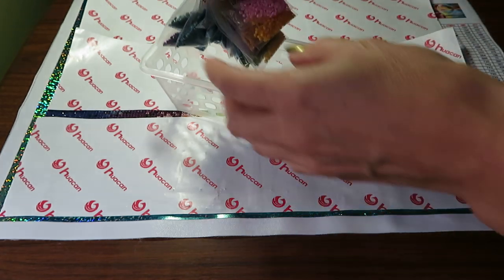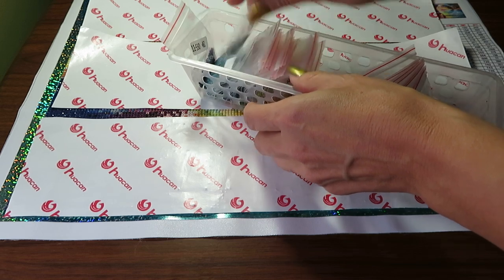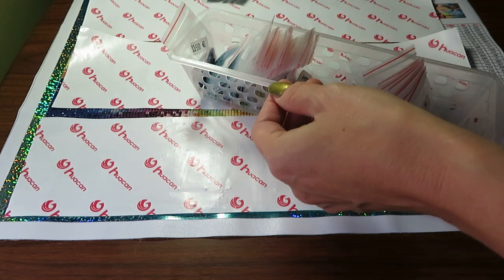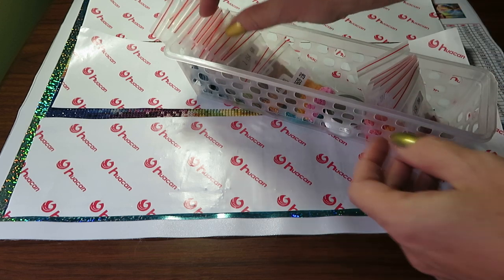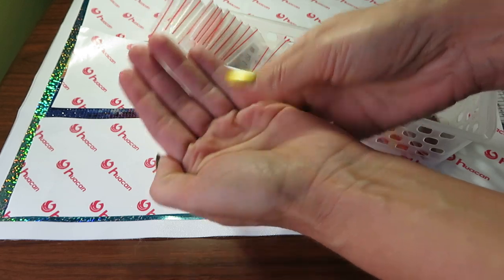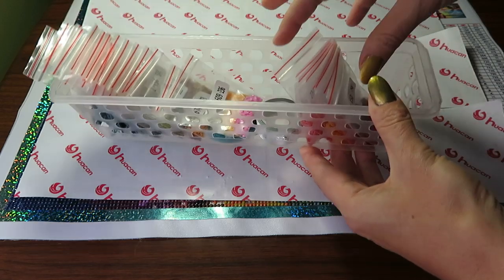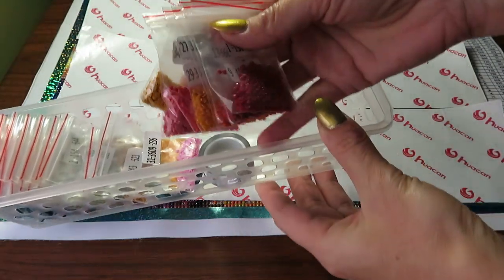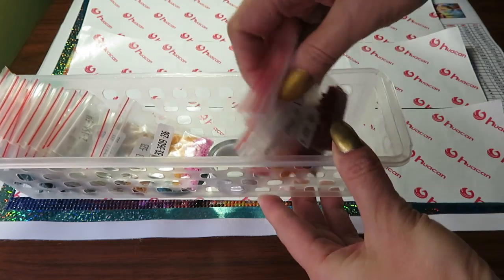Some beads have holes and some beads got a little bit more sticky than others. Some drills stick together, but when I rub them in my palm and put them back in the tray they almost all separate. So that's good. I just have a little bit more left.